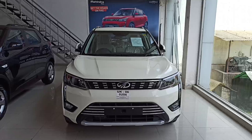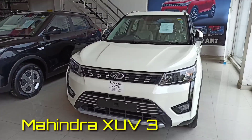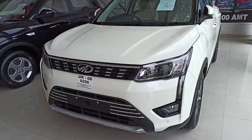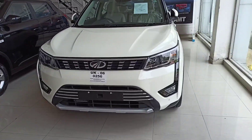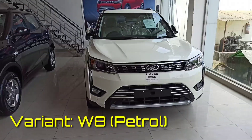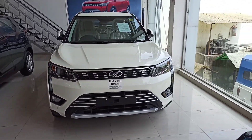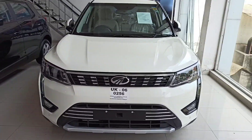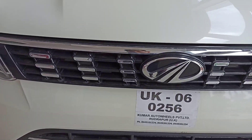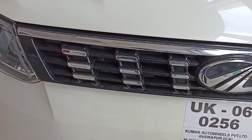So guys, this is the Mahindra XUV300, the massive Mahindra XUV300. It is the most fantastic car and if we talk about the good looks of this car, this is so fantastic. The work done on this car is very good. Mahindra cars are always of fine work and they do massive work on their cars as well. As you can see here, the front grille.